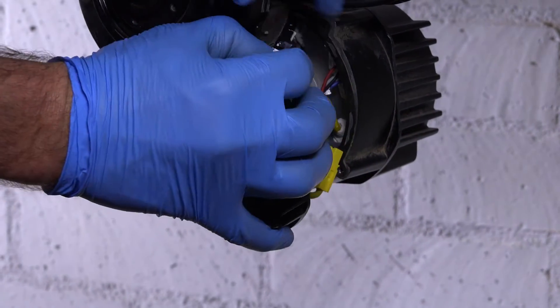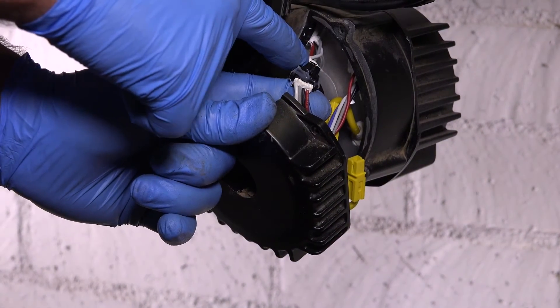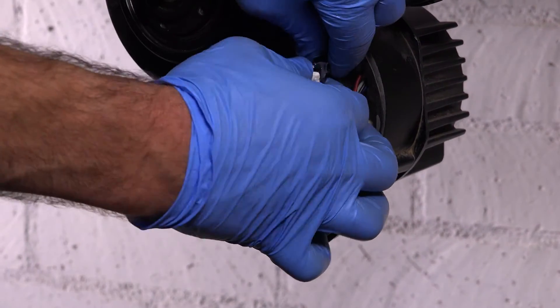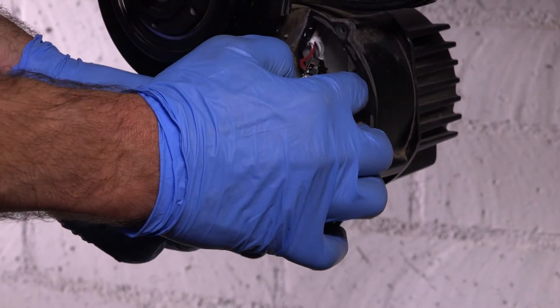At this point, all you have to do is disconnect your phase wires. Once you've got those disconnected, you can go ahead and disconnect this black one, which has a little release tab right here — you just depress that and pull the two pieces apart.